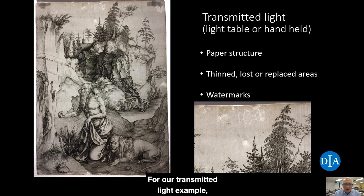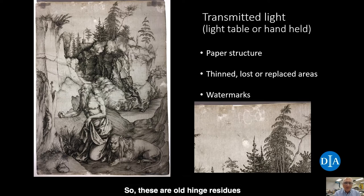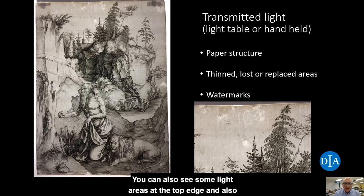For our transmitted light example, we're looking at an engraving by Albrecht Dürer, the German Renaissance artist. This engraving is from 1496 and the subject is Saint Jerome Penitent. We have the engraving on a light table, so the light's coming up from behind the sheet. You can see two dark areas at the upper corners — these are old hinge residues still attached to the back of the sheet, and since the paper is thicker there, it's darker. There are also light areas at the top edge and along the center of the right edge — these are skinned areas of the print where fibers have been scraped away, possibly from removing old hinges. If you look at the detail at the lower right, there's a watermark there — it appears to be a one-handled pot or a pitcher. I'll be talking more about watermarks a little bit later on.